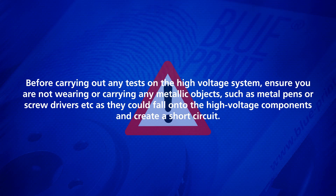Before carrying out any tests on the high voltage system, ensure you are not wearing or carrying any metallic objects such as metal pens or screwdrivers, as they could fall onto the high voltage components and create a short circuit.